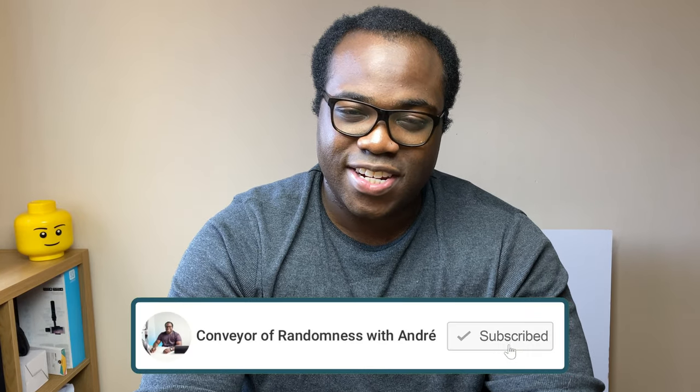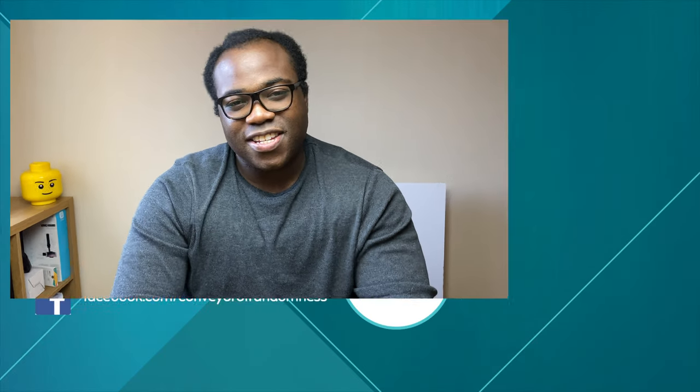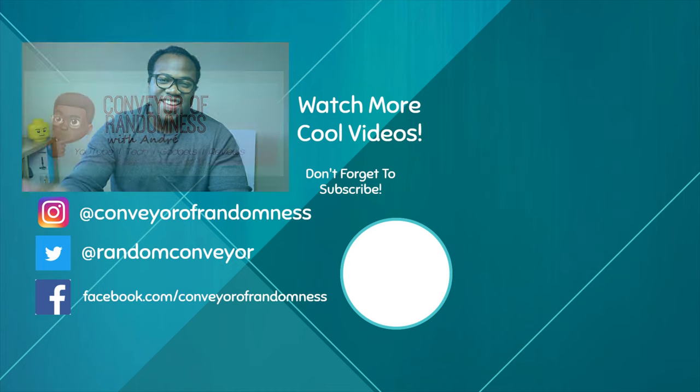Hopefully a new PS4 isn't the solution, particularly with the new PS5 around the corner. If you enjoyed this video, give it a like. If you're new to the channel, a subscription will be greatly appreciated — and press the bell icon to get notified every time I release a new video. That's all from me today, I'll see you on the next one. Bye.